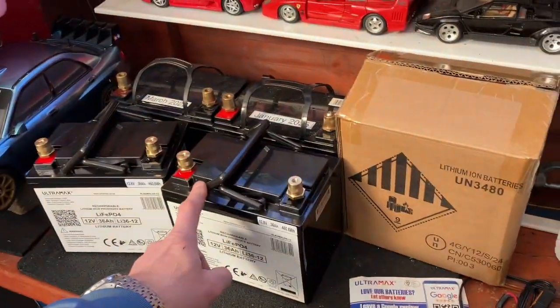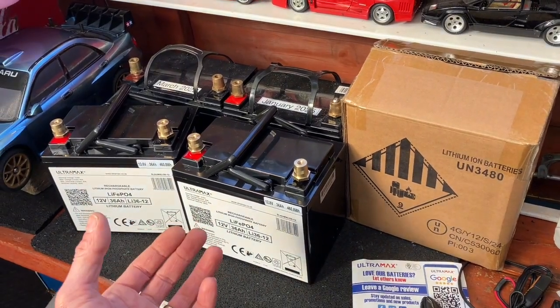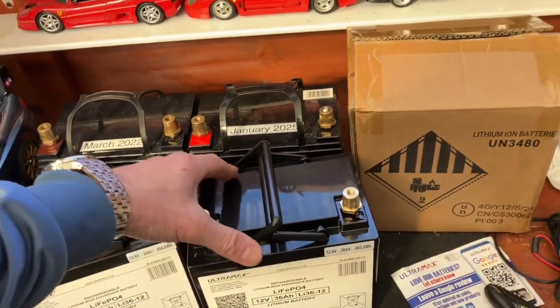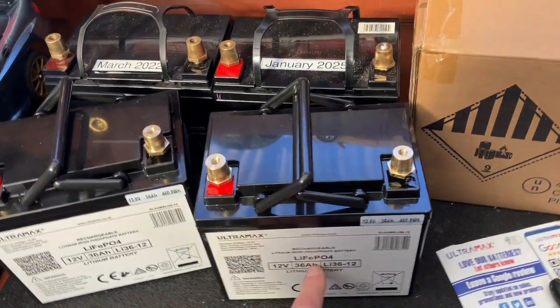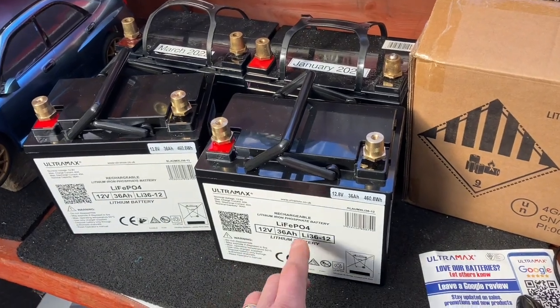The good things about these: first is the weight. It's also the excellent recharging performance on them, low internal resistance and high efficiencies. There's a different sort of chemical compilation in these and that's what makes them so good. This type of battery is also the safest battery type on the market, so it is the one to go for.